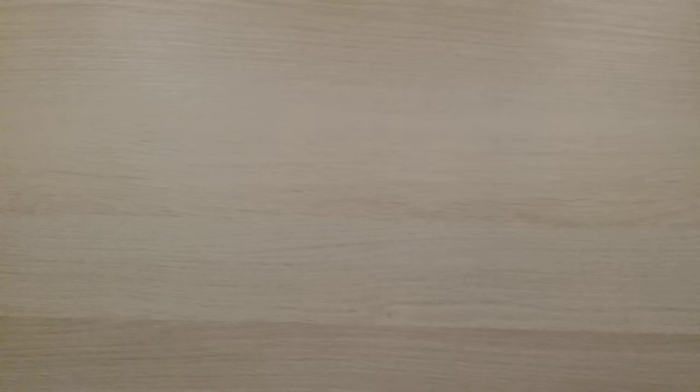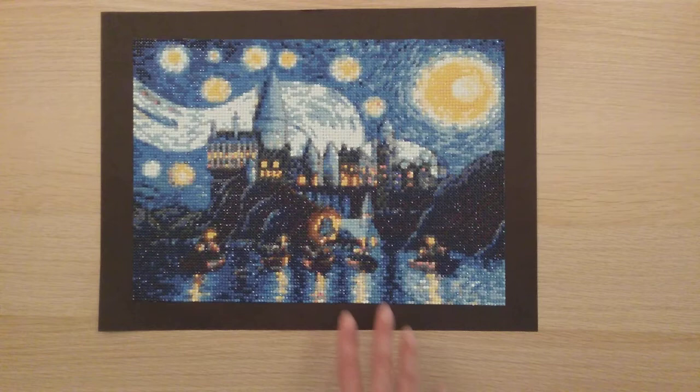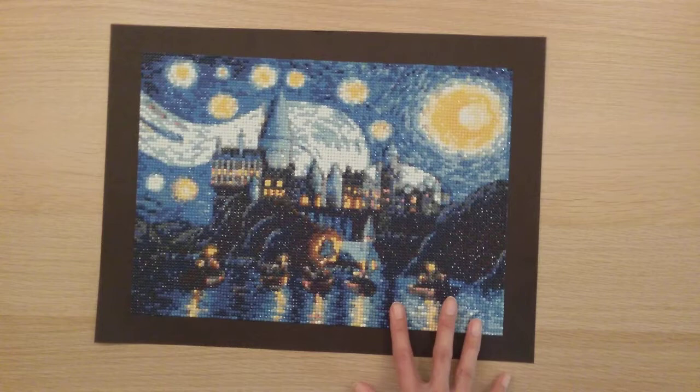My sixth diamond painting is from Fan Cells. With AliExpress orders it took over a month or two to arrive, but Fan Cells, for some reason, gets to me in less than three weeks. So this is my first diamond painting from Fan Cells.